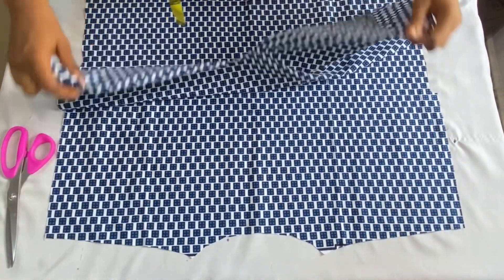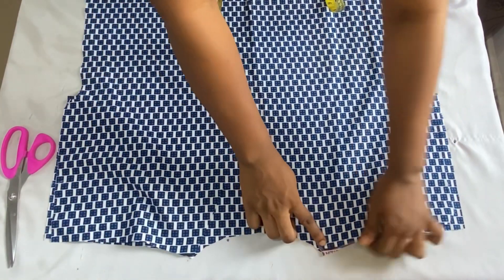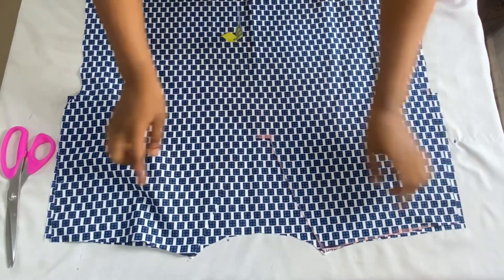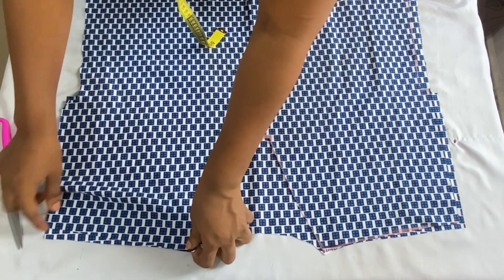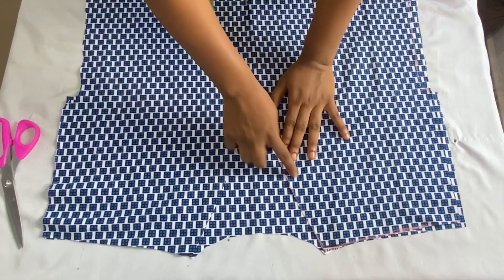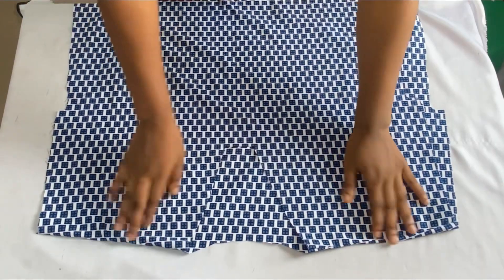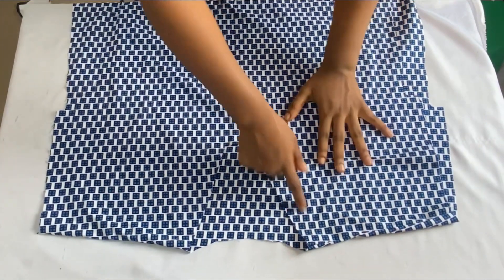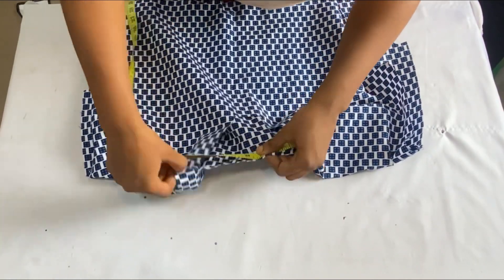The next thing is to join the shoulders of the front and back pieces together. Place them right sides facing each other, then take it to my sewing machine and join the shoulders together, stitching all the way down. I'm not going to be closing up the sides yet. When I'm done joining the shoulders, I'll show you guys how to cut out the collar for the neckline. After joining the shoulders together, the next thing to do is to take the round measurements of the neckline to know the amount of fabric we'll be needing for the collar.